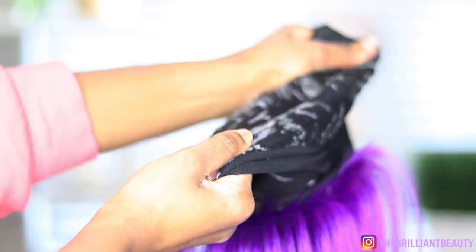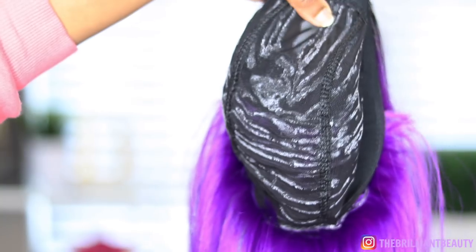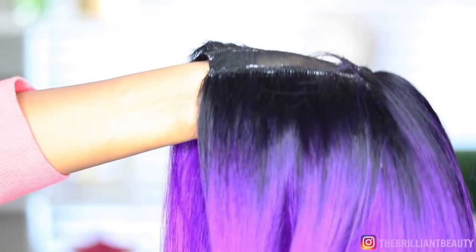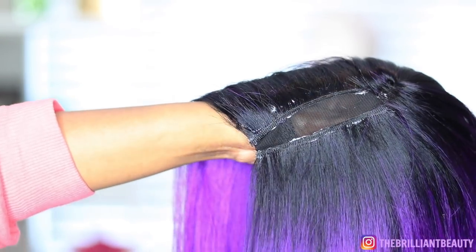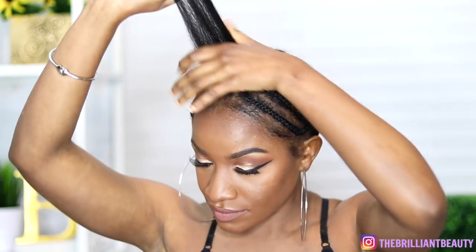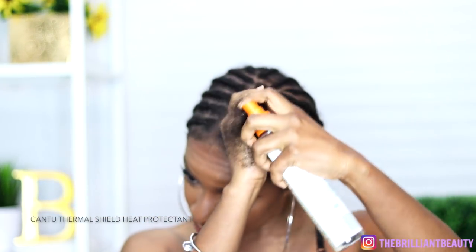Remember that wig cap we put on to protect the mannequin from the glue? I take that off — I guess you can leave it on, but it's not really needed anymore. You guys ask all the time why I use white glue. I don't think the black glue is as good in the hot glue guns. I just think the clear hot glue gun glue works the best and is most efficient for wigs in my opinion.